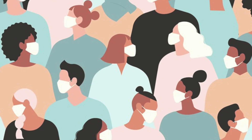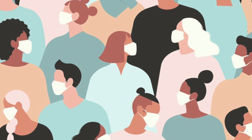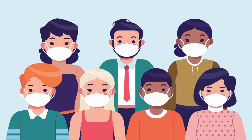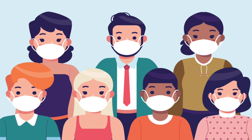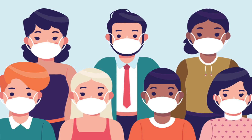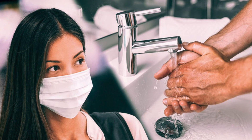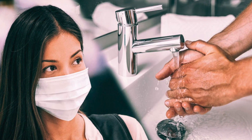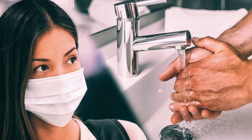be worn in addition to staying at least six feet apart, especially around people who don't live with you. If someone in your household is infected, people in the household should take precautions including wearing masks to avoid spread to others. Wash your hands or use hand sanitizer before putting on your mask.